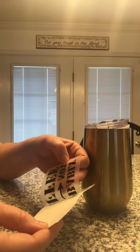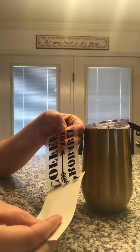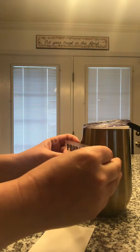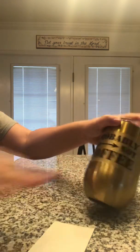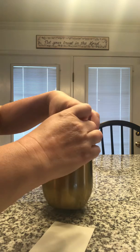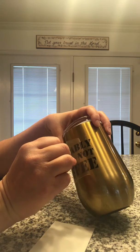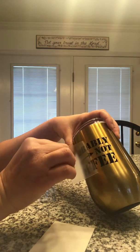I may have started going too fast. And so now it's coming up. So now that that is off, I'm going to center it in my cup where I wanted it. And then just rub it again. I like to take a card again and rub over it. Then we're going to slowly peel it. Doing the same concept — you want to go slow, making sure that all the letters are coming off. If they don't, you just press it down and rub it again.